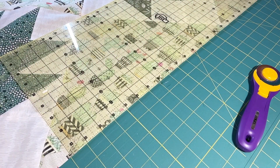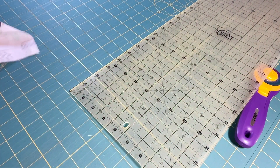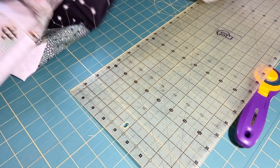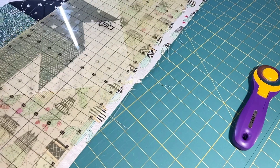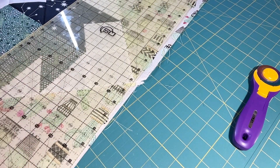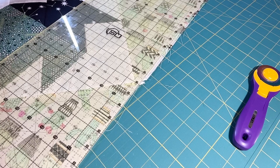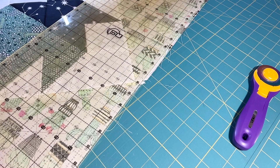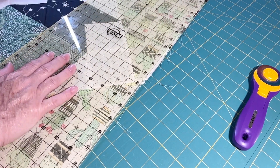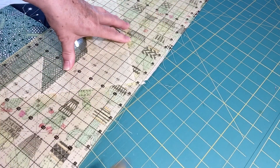That side is trimmed off perfectly straight, so now I can go to my other side and do the same thing. Here is my corner — I'm going to match up all the edges with this ruler, then move it over to the three eighths inch mark. It's squaring up really nicely on that corner. Make sure you don't have any of your quilt top underneath where you're cutting — that would be a disaster.